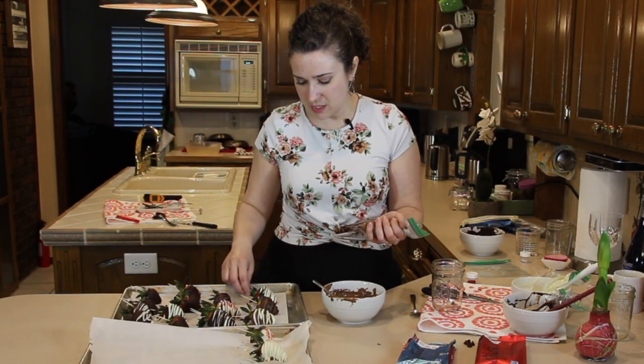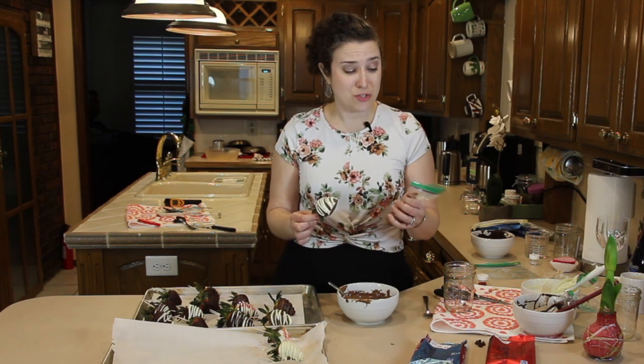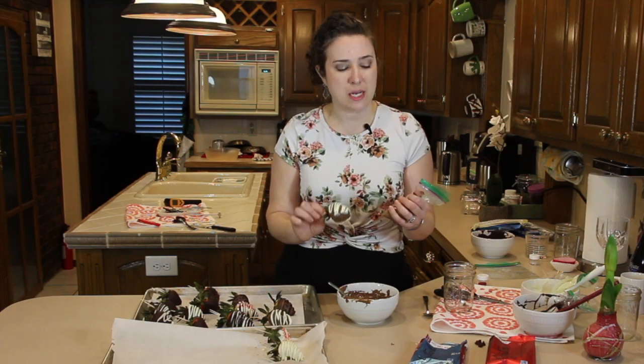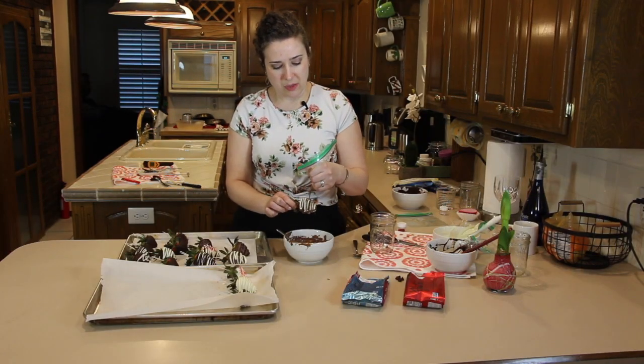On to the milk chocolate. It's probably something I did — I don't work a lot with milk chocolate — but it's got a bit of a dusty finish; it's not as shiny as the others. You're just going to do the same thing — just a nice quick back and forth.